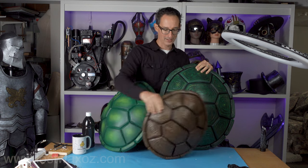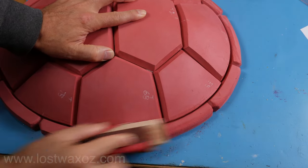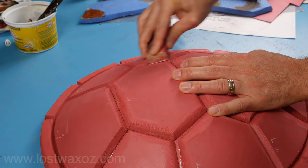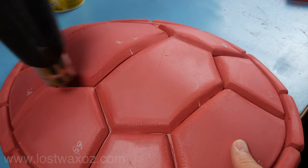Here we are back by popular demand for turtle shell making part two: texturing and painting. Before we get started, I'll mention that I did sand off some of the hardest edges on the smallest turtle shell, and since we have that one out, let's put some texture on it.